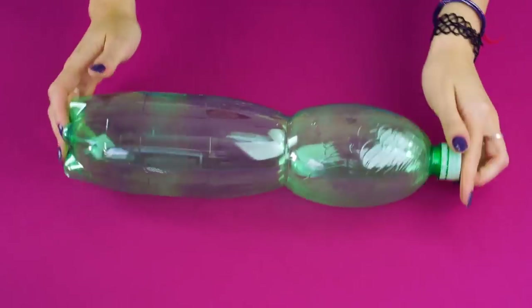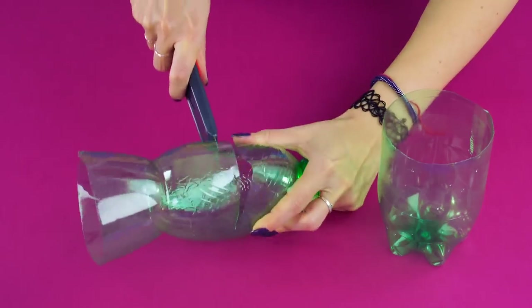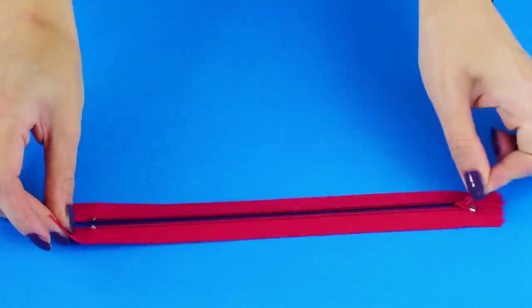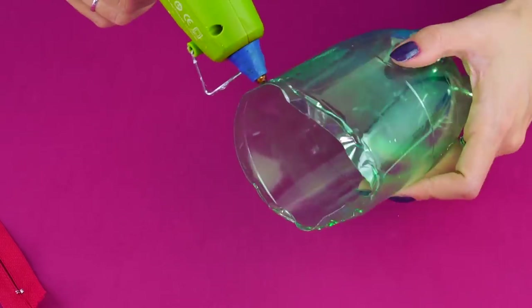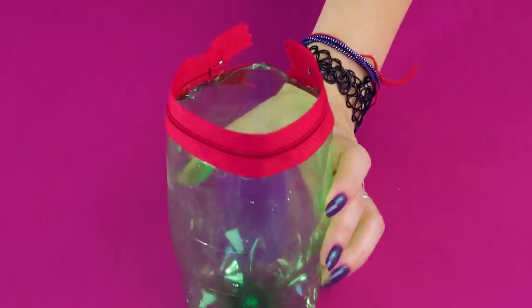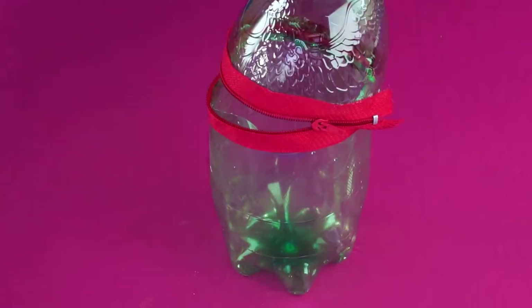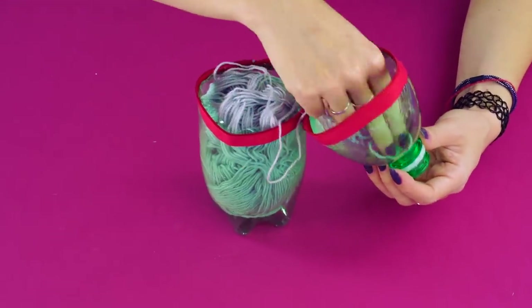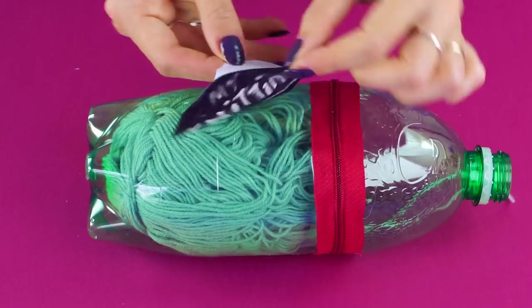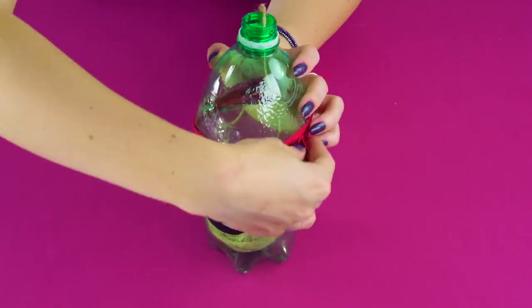Knit Case. Here's another soda bottle hack. Cut the bottom section of the bottle off, and cut the top section off too. They should fit together like this. Grab a zipper that fits around the bottle. Hot glue around the outside of the bottom section and attach one half of your zipper, then glue the other half to the top section. Unzip your container and add the yarn inside. Feed the end of the yarn through the opening and apply your label. When you want to change yarns, just unzip your container and switch it out.